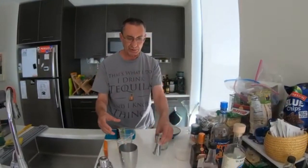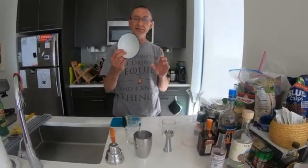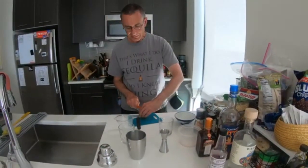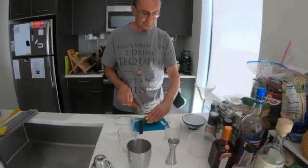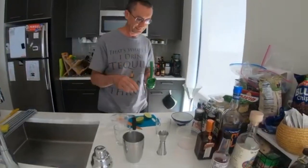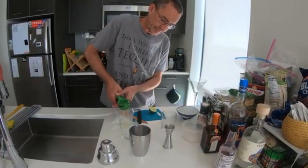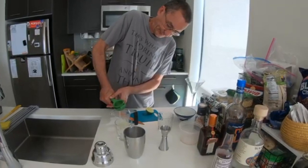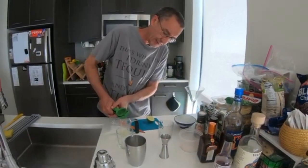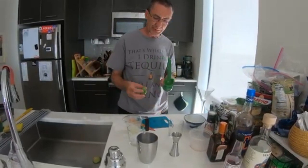So we've got our two glasses, our jigger, the shaker, and this little dish we'll use in a creative way in a minute. The first thing we need to do is squeeze some lime juice. Usually a single lime does it because we need at least 30 milliliters. I think this is a particularly juicy one.